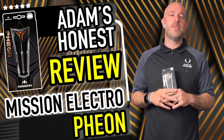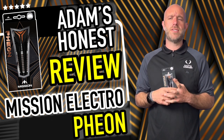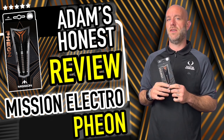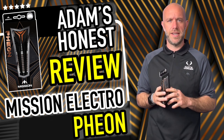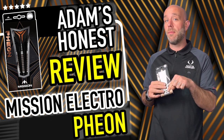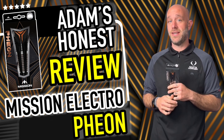Hi guys, Adam here from dartsreviews.tv in association with Darts Player TV. Today I'm going to be reviewing something newly launched from Mission Darts — they are the Mission Theon darts. Theon, I think I said it right? PH is an F, isn't it? So let's go open the box and see if I could be a phenom with the Theon — got two PHs in there.